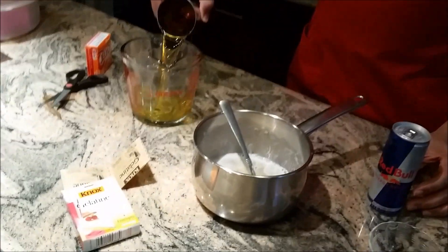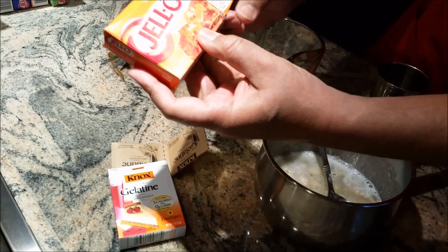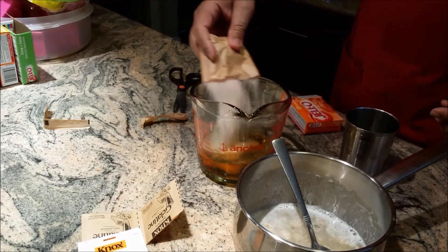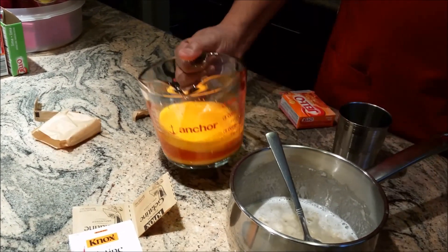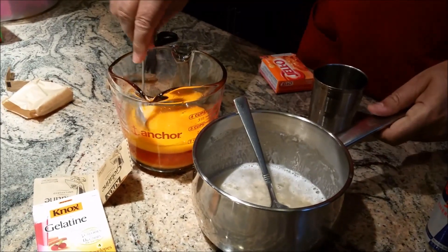Red Bull is exactly one cup. I also have one yellow Jell-O — orange flavor, 85 grams, one pack. I'll pour that directly into my energy drink and mix it separately.